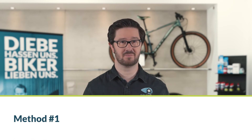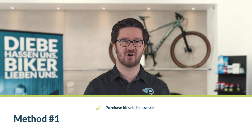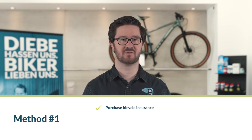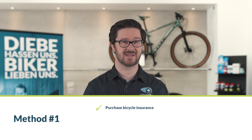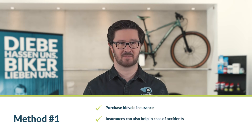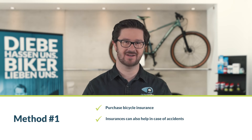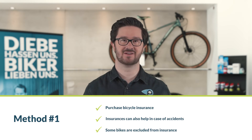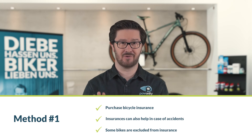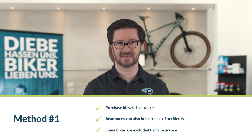Method number one: purchase bicycle insurance. Bicycle insurance is offered by an increasing number of providers. Depending on the policy, you can insure your bike not only against theft, but also against accidents or even wear and tear. However, bikes of a certain age or within a specific price range are often excluded. And of course, the insurance only reimburses the cost of your bike — you won't get your bike back.